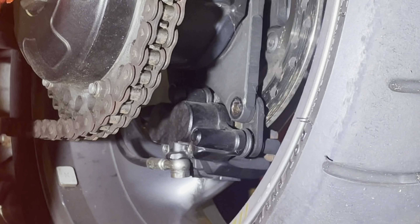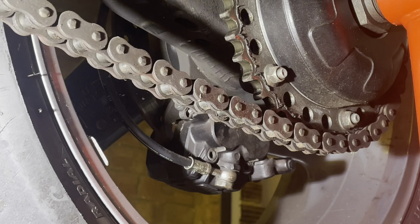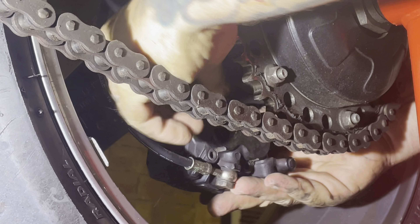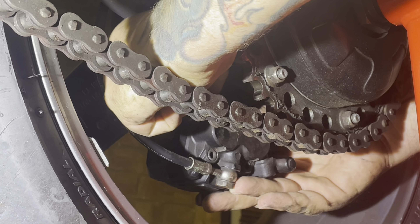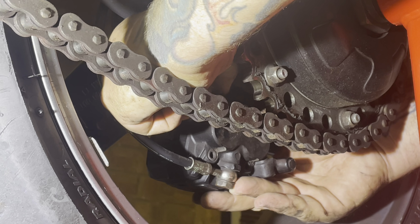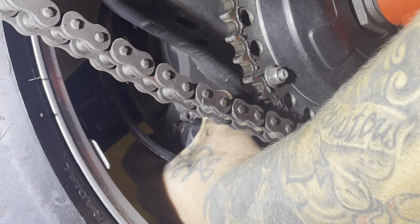Right, okay, so for this video we're going to take the back wheel off. This is obviously quite a simple procedure for most, but if you haven't tackled a back wheel on a single sided swinging arm, specifically this bike — which is a Daytona 955 — it's pretty straightforward.